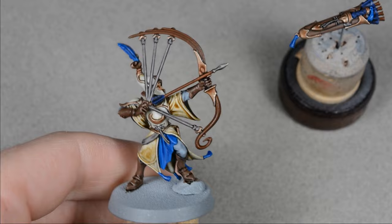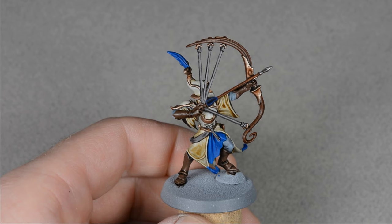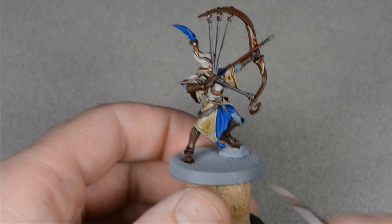At this stage you could glue the quiver on and call it finished to a tabletop standard. Since this process can take a while, it might be a good idea to get your whole army to this stage so you can get to playing, and then highlight each model as you find the time later.